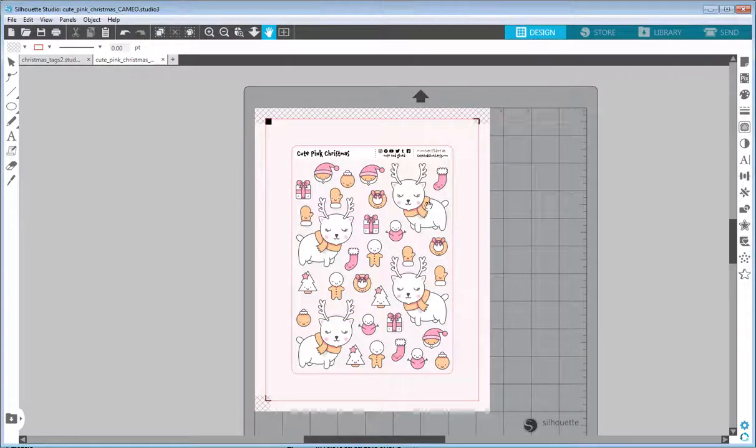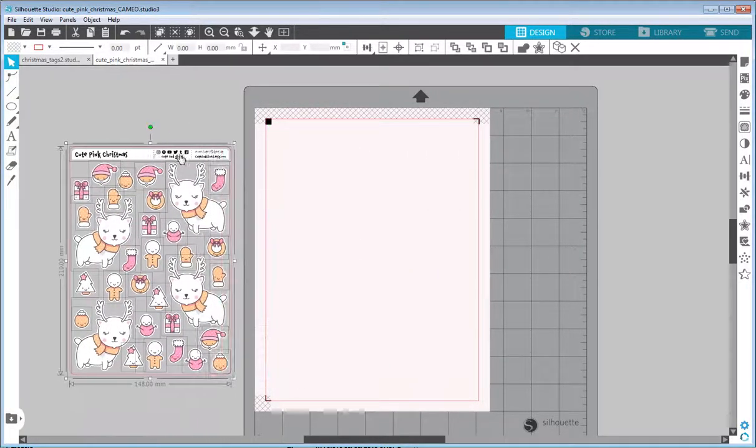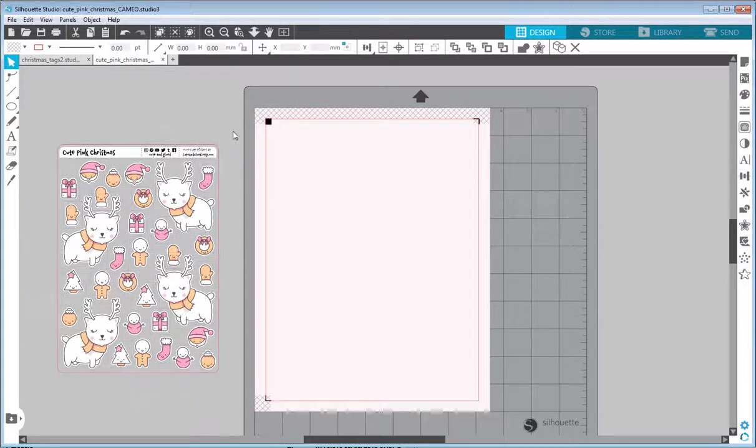I will be starting with the sticker sheet from my Etsy shop, called Cute Pink Christmas, and I will try to turn those into gift tags. The first thing I'll do is select the selection tool, select everything, and move it to the side because I will most likely rearrange everything. I want to set the size of the tag. If you are starting with your own design in a new document, you will most likely not get those registration marks and background color.